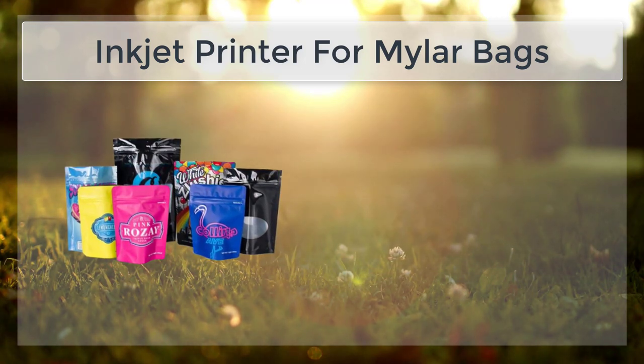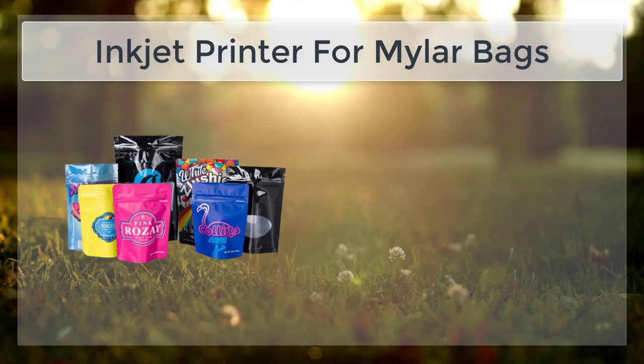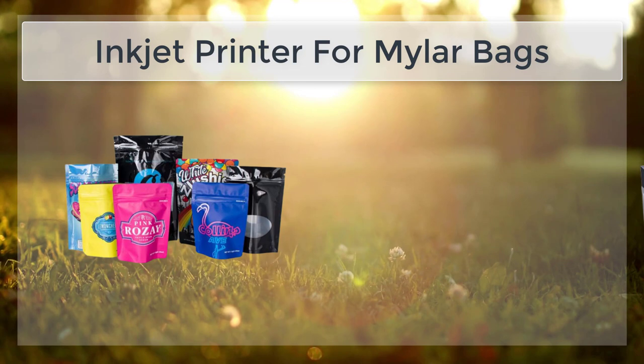However, there are several types of inkjet inks that are specifically designed for use on plastic, including pigment-based inks and solvent-based inks. Pigment-based inks are a popular choice for printing on Mylar Bags because they are water-resistant and UV-resistant, meaning the ink will not fade or smear when exposed to water or light.